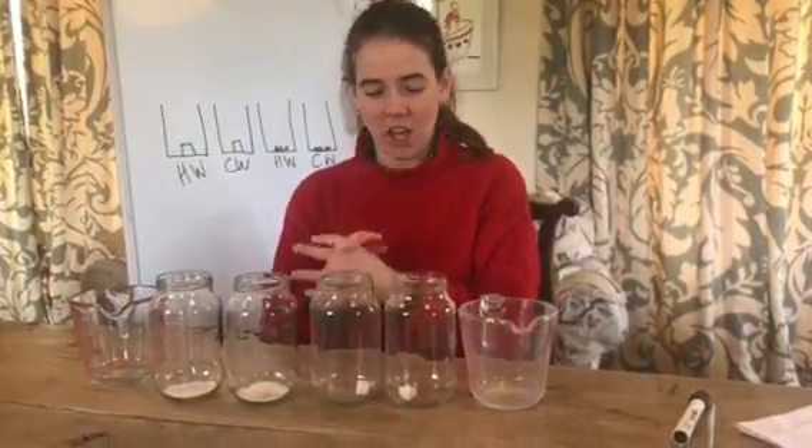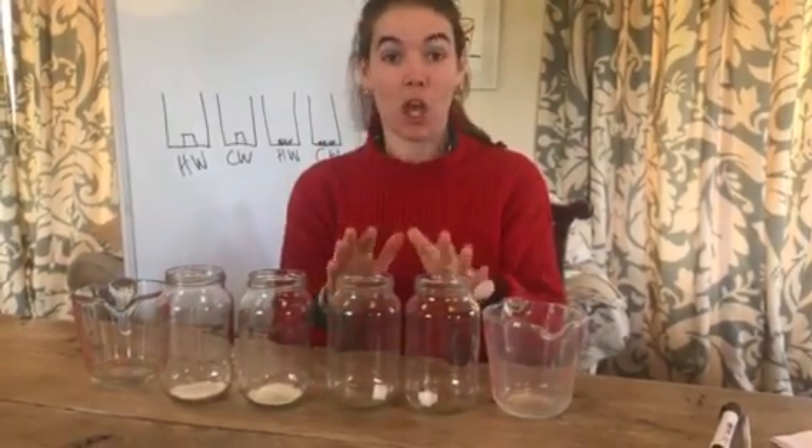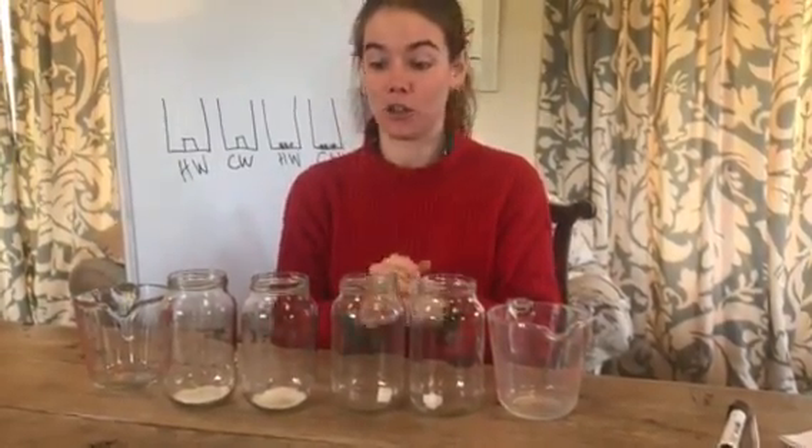Good morning Year 8s. Today we are going to look at a little solubility experiment. You can actually do this at home and I'd really encourage you to do so.